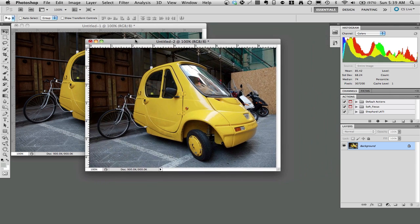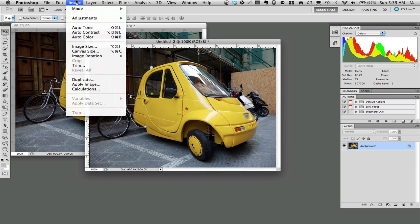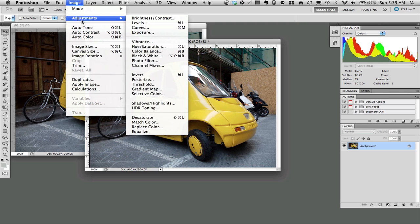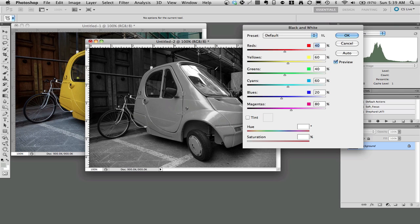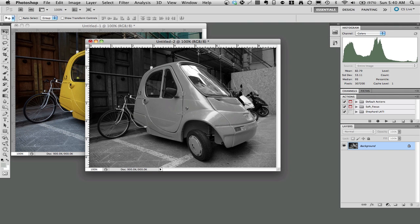The next step is to turn the newly created copy into a black and white image. Go to Image, Adjustments, Black and White — that's the tool I'm going to use. You can do a lot of tweaking with the black and white tool, but we'll just leave the default and click OK.